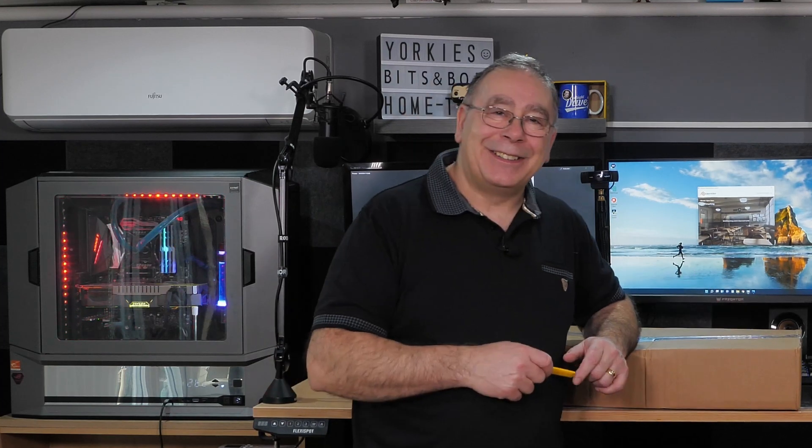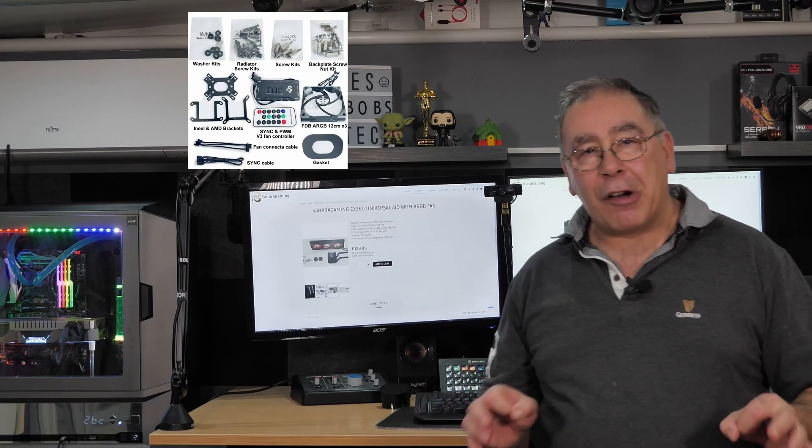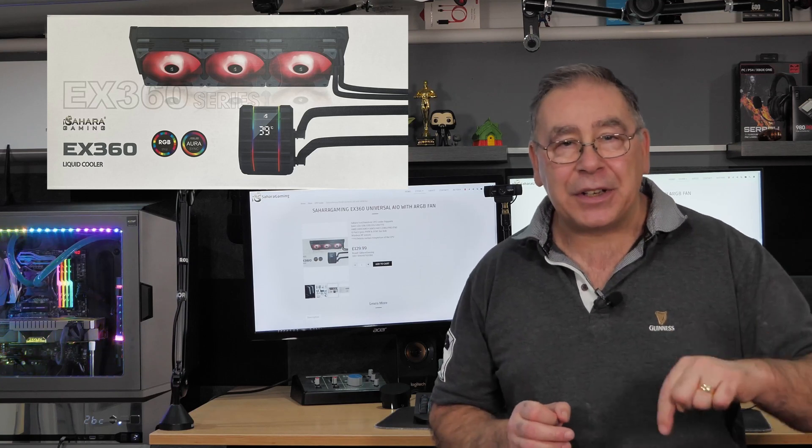This video is sponsored by Sahara Gaming. I've teamed up with them to bring you a £20 discount on their all-in-one water cooling system. Check out the link in the video description for more details. This discount will only last till September 2022.